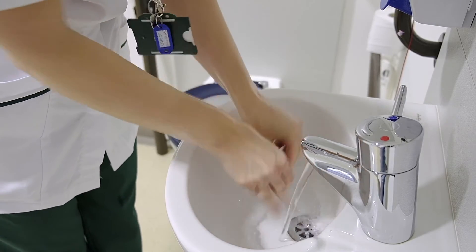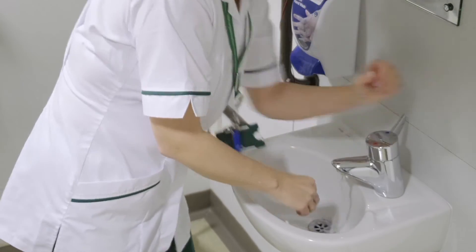Rinse hands thoroughly with running water. Dry hands thoroughly with a single use towel.